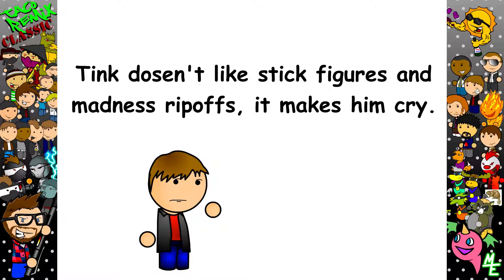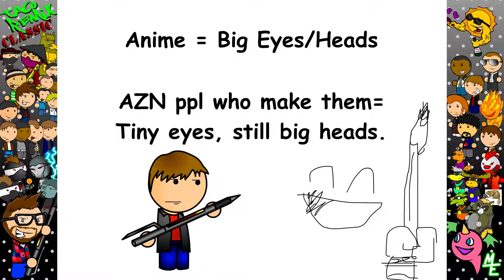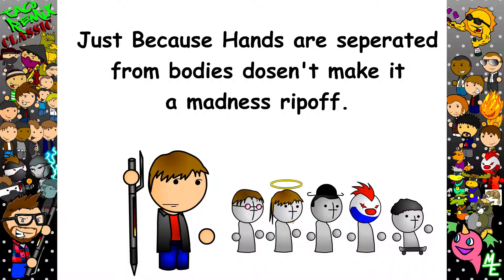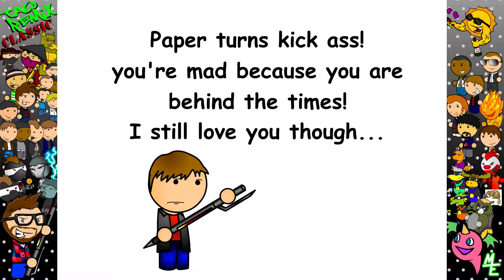Couple words beforehand. See this pen? I made it because of all those anime people with the giant pencils and huge eyes. Why don't you people talk normal, please? It's 'is', not 'ish'. It's 'you', not 'u'. Words are words, not numbers. And this is not a Madness wannabe, okay? Not Madness. And yes, we do paper turns — it's the new style.